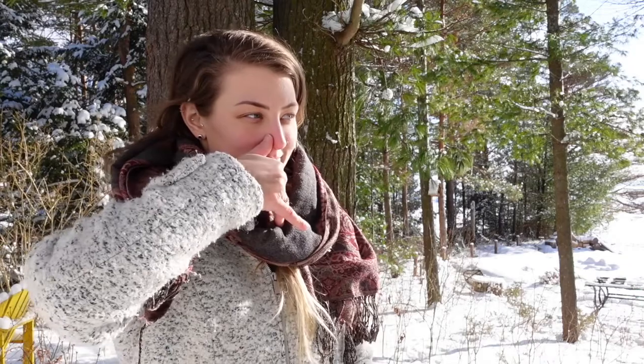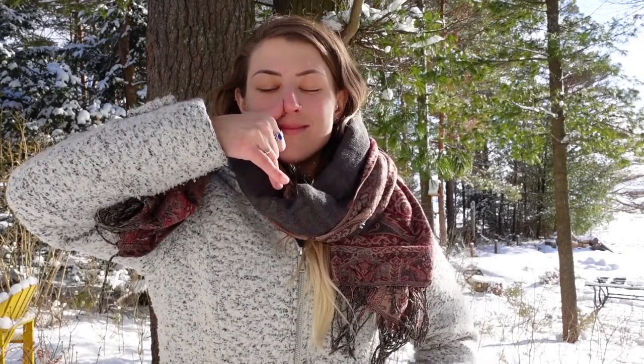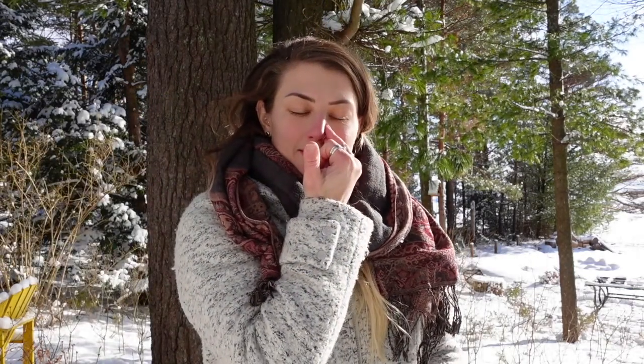I'm going to demonstrate it using my right hand. Breathing in through the left, then switch, breathing out through the right. Then breathe in through the right, switch, breathe out through the left. Then breathe in through the left, switch, breathe out through the right.